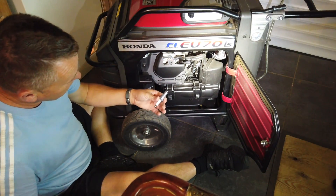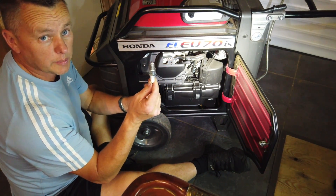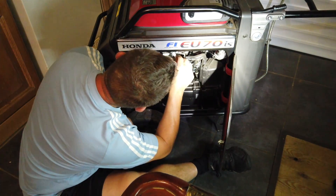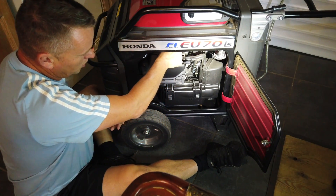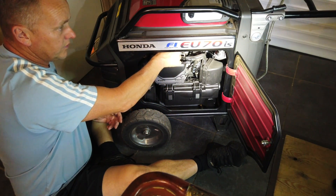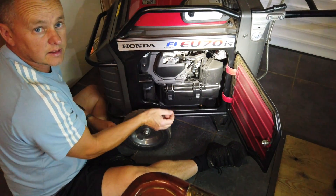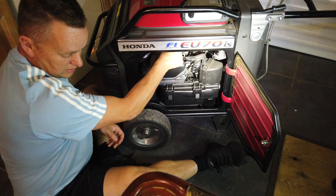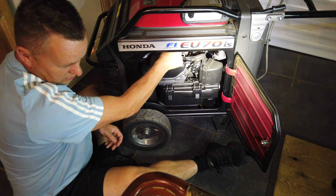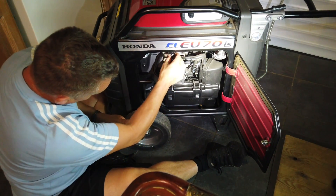I'm not a fan of putting anything on the threads — some people like to put a bit on there, but I'm quite happy to bang that straight back in. I'm going to go in with my fingers first just to get it started. We'll drop that in the hole and then just gently wind that back in again. I'll take it in as far as I can with my fingers, and then I can go back down with the socket.